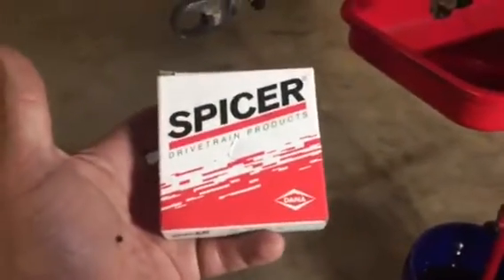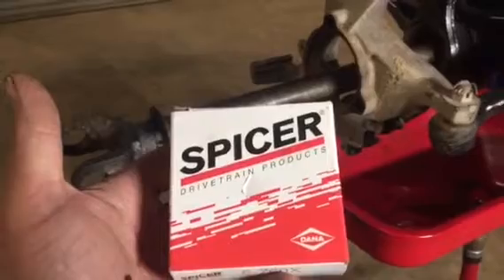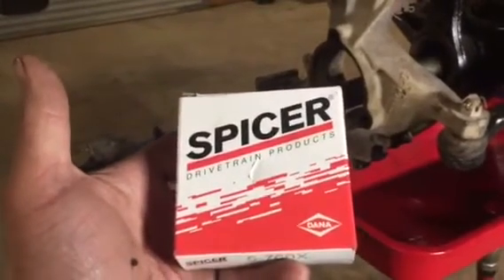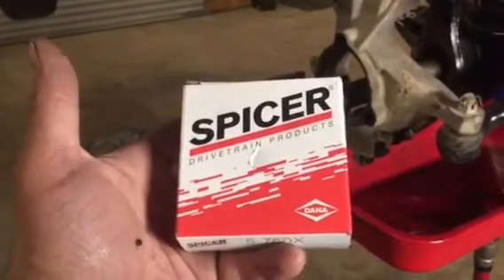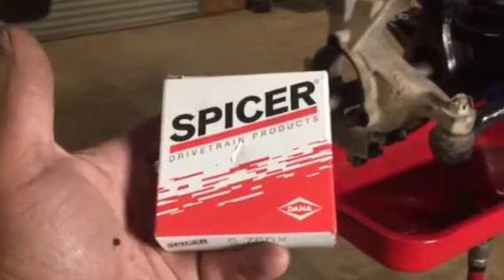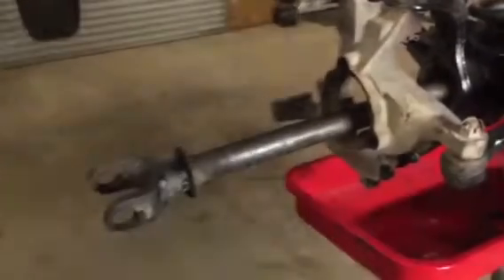Get a Spicer or something thereabouts — Yukon or something like that. Get some good joints and pay a little bit extra money; you're gonna really be glad you did when you get on the trail and you're really relying on those parts. Hit up Four Wheel Parts, Spider Off-Road, some of those other guys — the real good guys. Hit up your parts house for some good parts and you'll be glad you did.